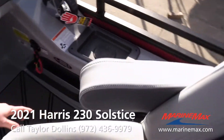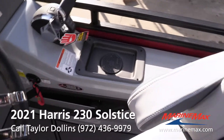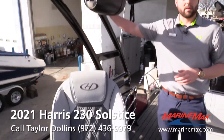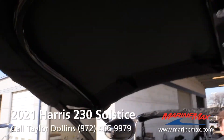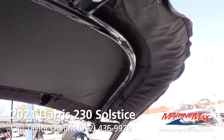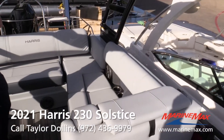Down here you also have another USB port and a 12-volt plug-in. On our Solstice models we put the water sports tower on — they'll all be double bimini, so you can have a fully shaded boat while you're out there. You've got a tow bar up top so you can wakeboard, tube, and ski, and you've also got lights on your tower as well.